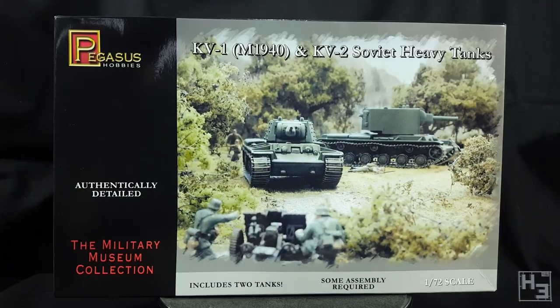The back of the box has nothing at all, unless you count plain white as a thing — which I guess it is a thing, but it's not an interesting thing. I've never built anything by Pegasus Hobbies before and I saw this in the hobby shop for $15, which seemed like a pretty good price, so I figured why not. It's good to try new things.